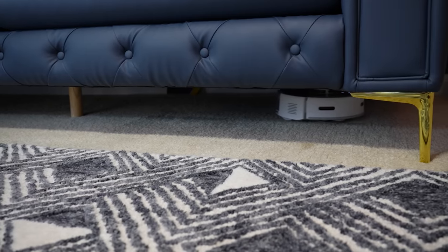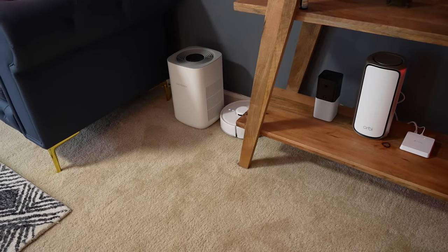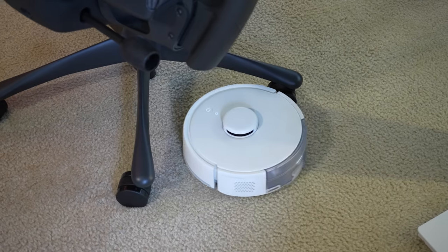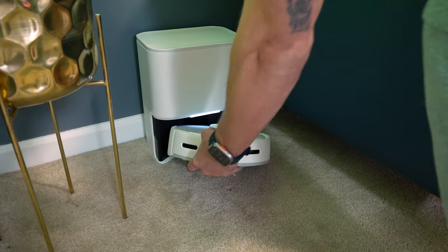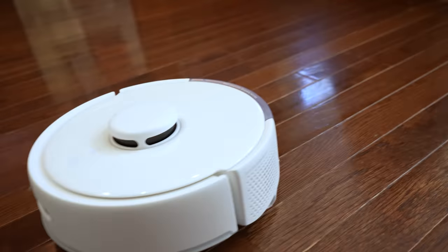I primarily plan to use this here in my studio — it's perfect for a little space like this. It can easily navigate under and around all the furniture in this room. This can also clean hard floors. Because it is so small, it's really easy to pick up and move to another room. I did move the vacuum to my main floor and let it map out that whole area as well. You can map up to 10 separate rooms, and you do not need to move the base station to map out new areas or clean them.